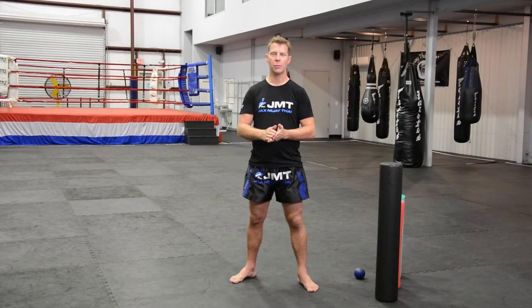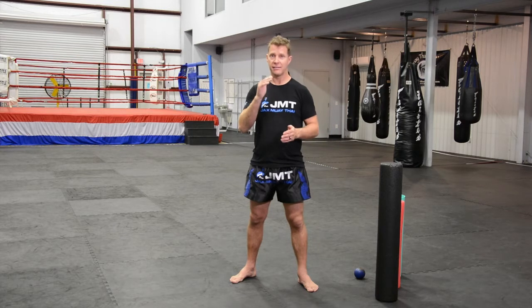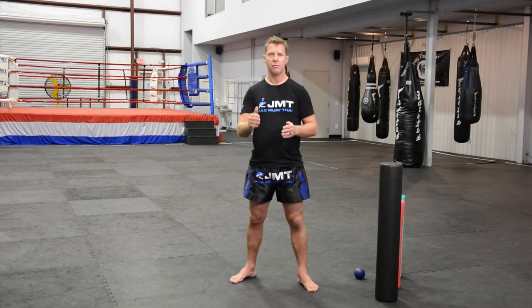Hi, I'm Jars Wiley at Jacksonville Muay Thai. Today I'm going to be talking about probably the most neglected aspect of people's Muay Thai training, which is taking care of themselves outside of physical training. Physical training is just a small component of the overall Muay Thai picture.